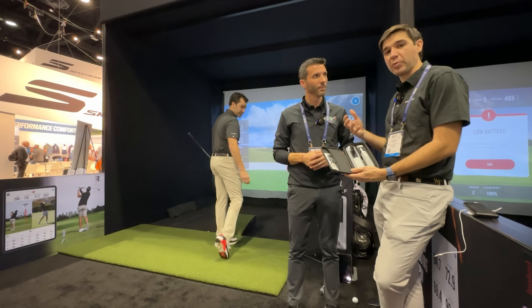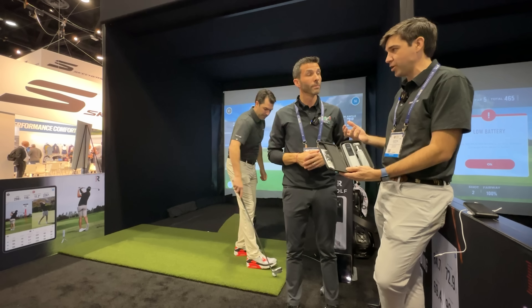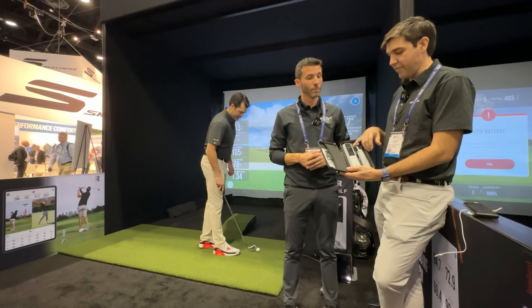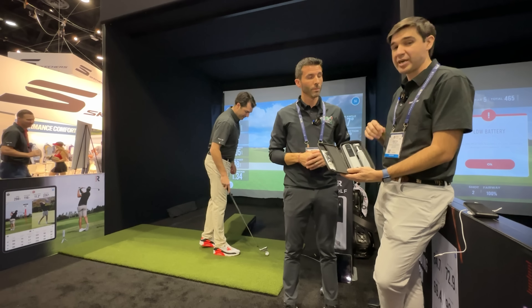This is all new, just released today — the MLM2 Pro. We took away the camera from your mobile device or tablet and integrated two cameras into the unit. We have an impact vision camera here, which is 240 frames per second — it's going to see the club, turf, and ball interaction. Then we have a shot vision camera down here showing the swing from down the line with shot trace, same experience as the MLM1. And we have Doppler radar in here as well.